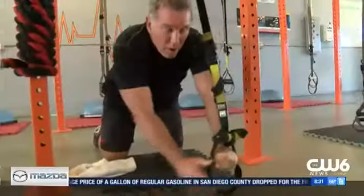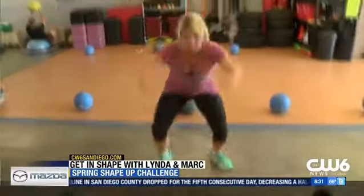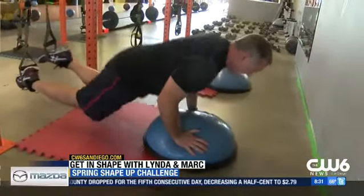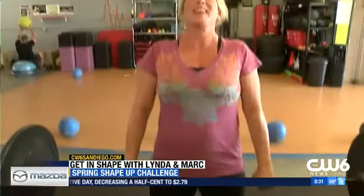Ready, set, go — deep breathing the entire time. Down, jump out, jump in, jump up, touch the bosu, press knees into your chest, lay back down. That's four, so I need you to do 10 for me.